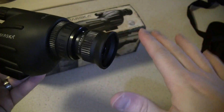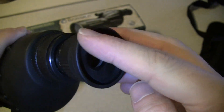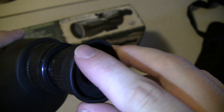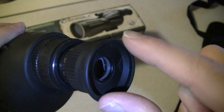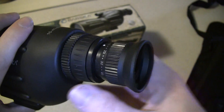The eye relief is not too bad. A big complaint I have is that the rubber eyepiece — the way they molded and cut it — they left a nice sharp edge around the outside of it. So when you place your eye to it, it's a little uncomfortable to actually look through. Not bad though.